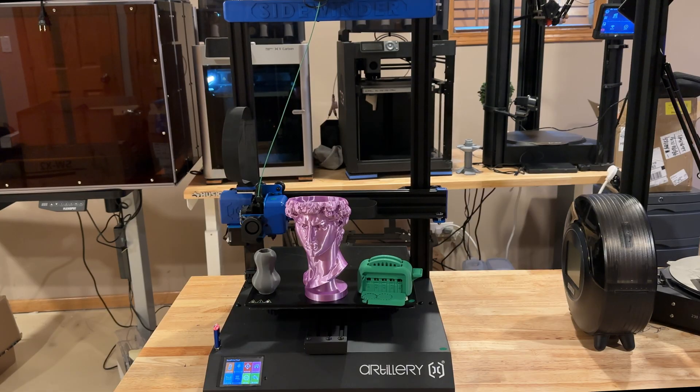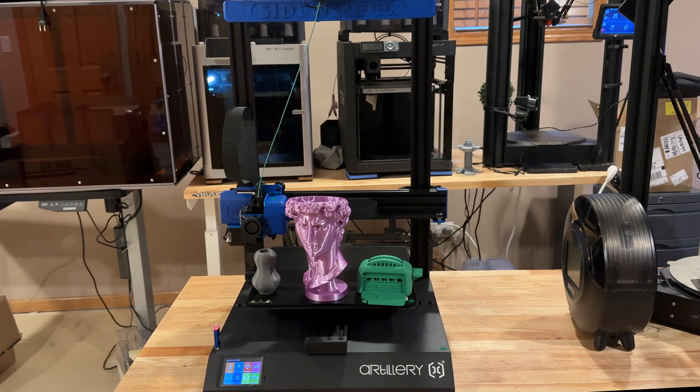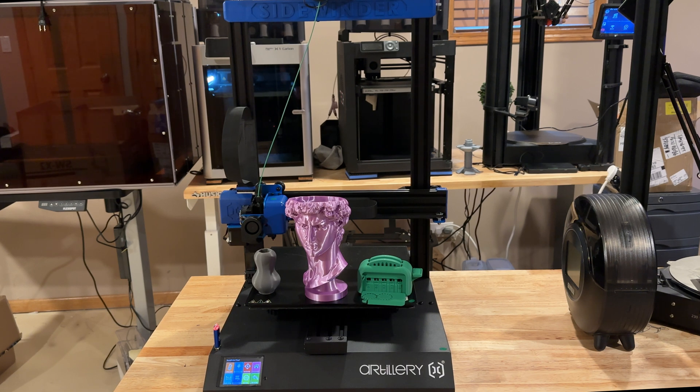One of the things about the Artillery Sidewinder 2 is that it has a fantastically large build plate, great for cosplay helmets or large prints. The build plate is 300 by 300 by 400 millimeters. It has automatic bed leveling, a filament runout sensor, and speed ranging anywhere from 60 to 150 millimeters per second.